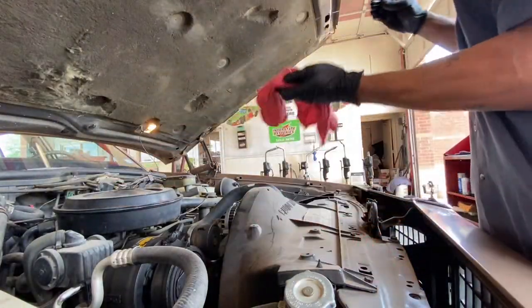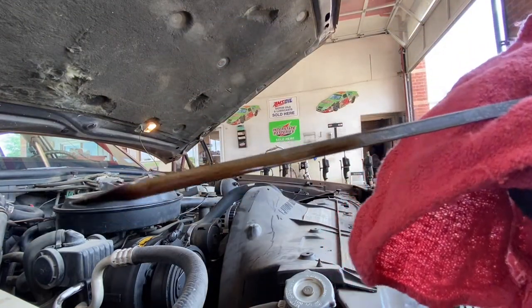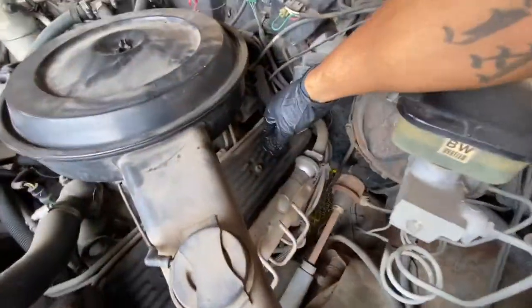First thing you want to do is check the oil level. I don't know if y'all can see it, it ain't that bad. Oil cap over here man, 530.